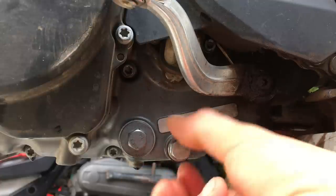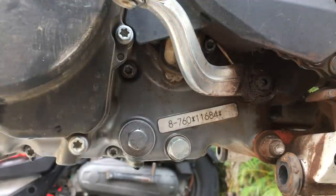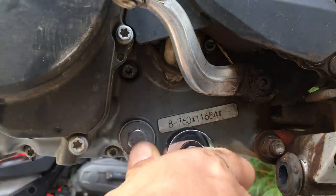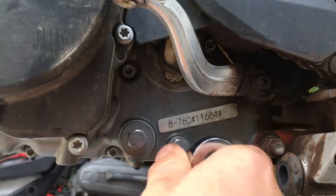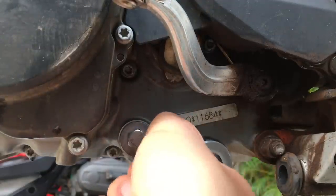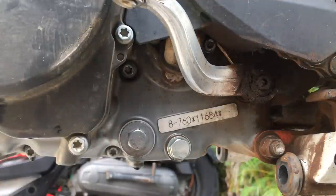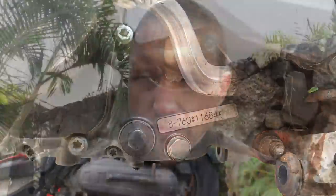We're going to screw the drain plug back in. Once again, if you have a torque wrench that's ideal — these are 13mm — but I just do good and tight. And that's it. We've got it all buttoned up. All the new filters are installed, the screens are clean and installed, and everything is buttoned back up so that no oil is going to drain back out.